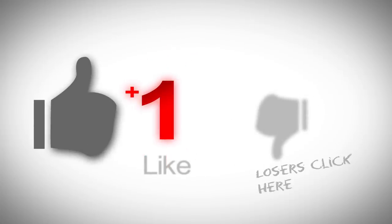Hey, if you like what you're watching please remember to give it a like, and if you haven't done so already, please remember to subscribe.